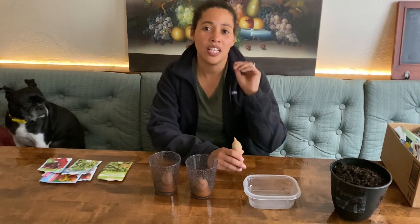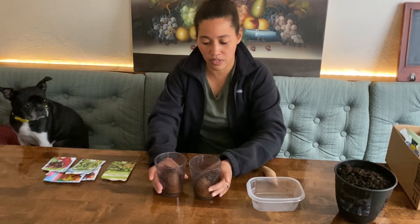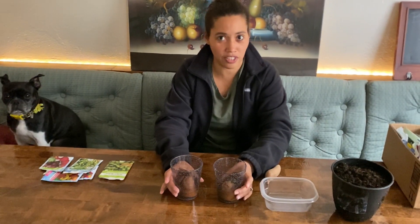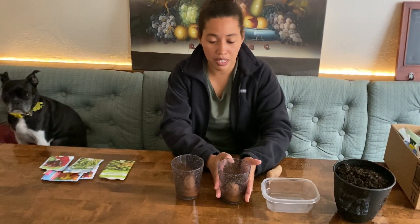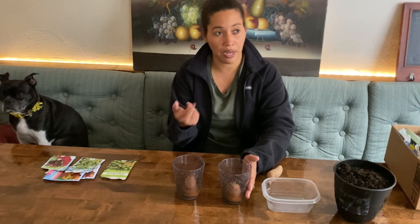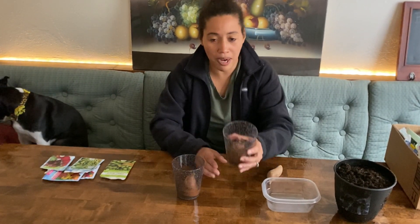I wonder if being fresh will affect the flavor. So I have two already in this glass, which I've never successfully been able to do before. But I have successfully started growing slips, and the one that you see probably on the right side of your screen does have some sprouts.